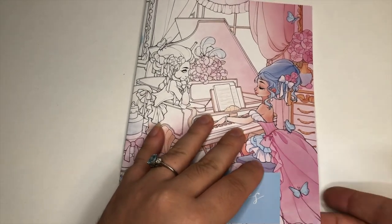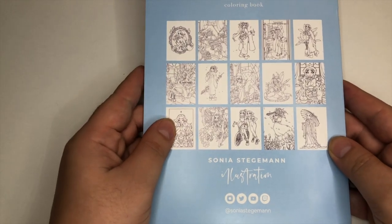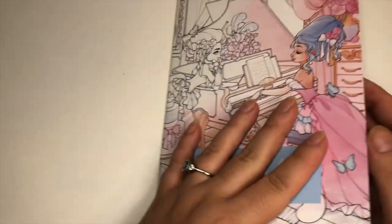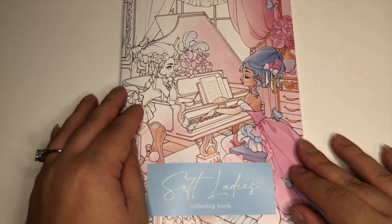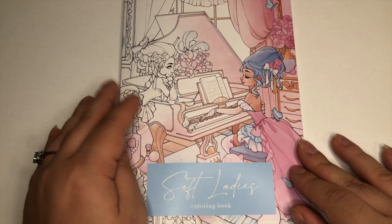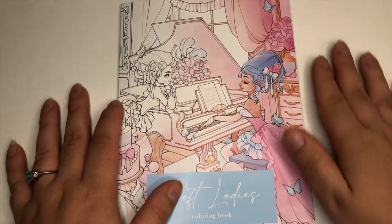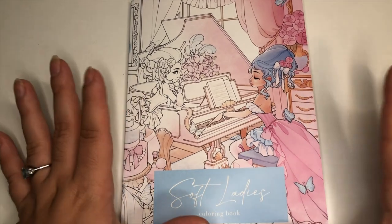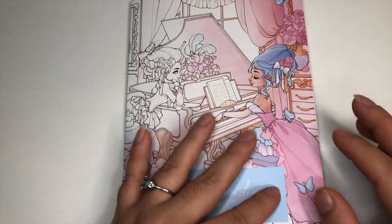It has 15 images, which are shown on the back, and this book does also come in a digital version — again it is available on her Etsy store. Size-wise, it's bigger than your hands but definitely not the size of a Creative Haven book, and it's also not pocket-sized.